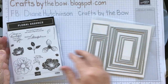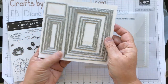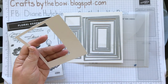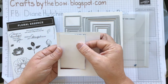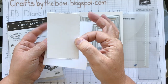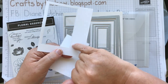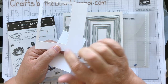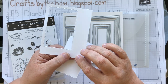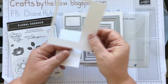I'm using this set and also the rectangle stitched framelits. When you put these through on a piece of card, the piece you cut has the stitched edge, and the piece you cut it from also has a stitched edge. This is quite nice to use for a window on a card or a background frame because you've already got the little pattern on there — you don't need to do much else with it.